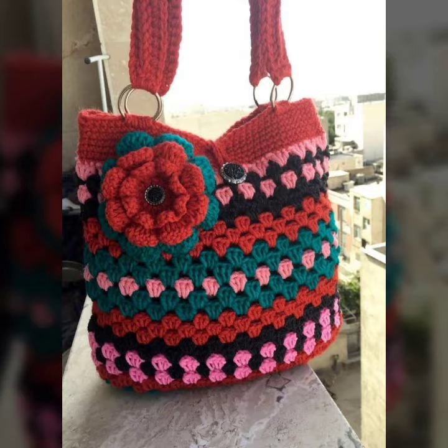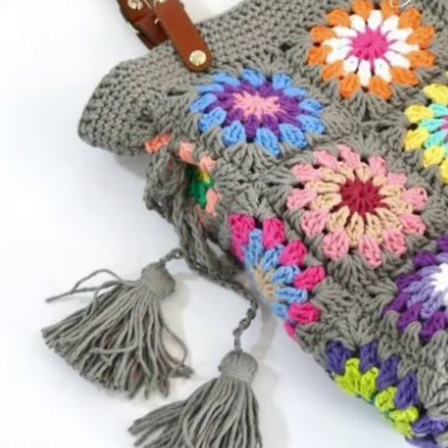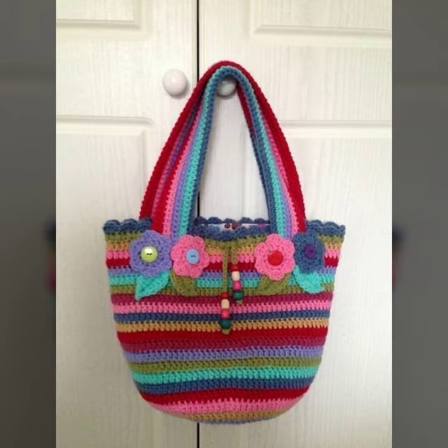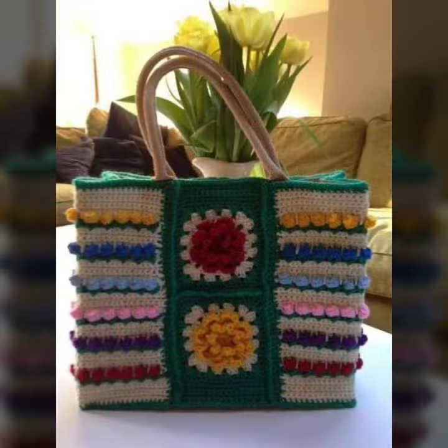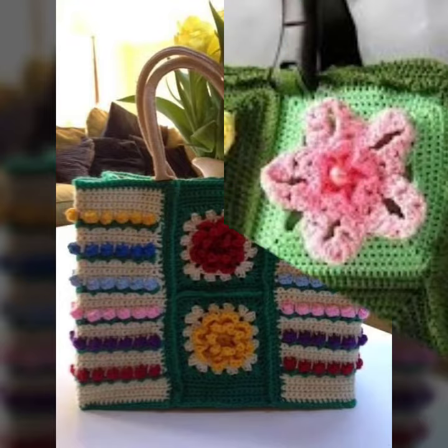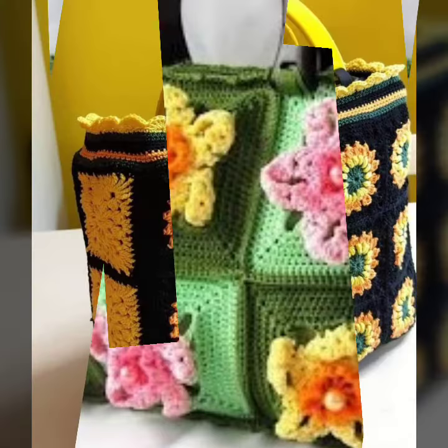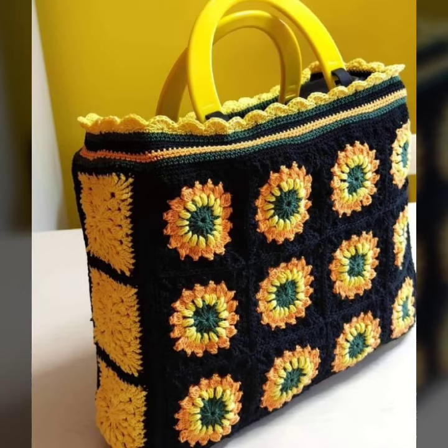We offer crochet women's purse designs and others, like crochet women's dresses and outfit ideas — long dresses, short dresses, bodycon dresses, full sleeve, half sleeve, sleeveless, off-shoulder, one-shoulder dresses — as well as crochet women's scarf designs, flower wings scarf designs, poncho designs, capelet designs, circular jacket designs, sweater designs, leg warmers, and neck warmers.